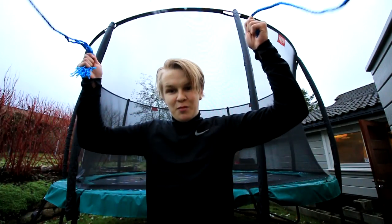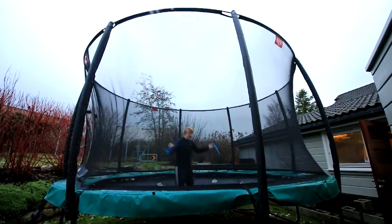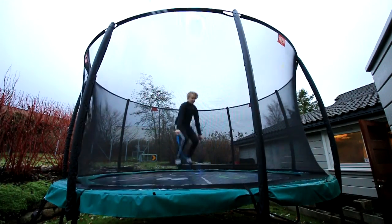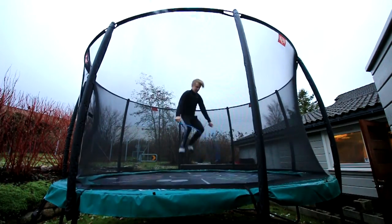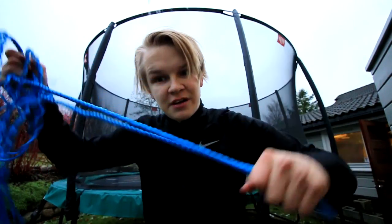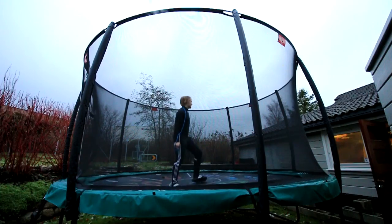Found a jump rope. Yeah, I always wanted to do this trick — like a backflip inside the rope. Okay, let's go, I got this. Oh, so close. Gonna set up the GoPro as well for this. Alright, alright — first ever rope swing backflip on a trampoline.